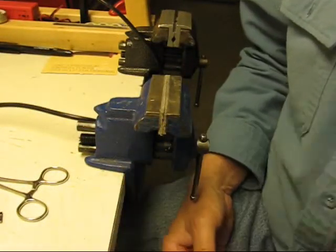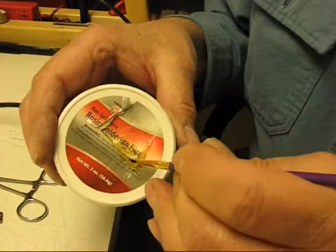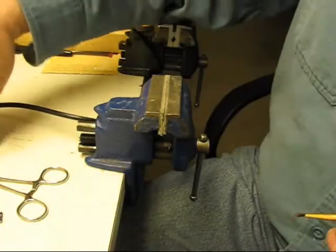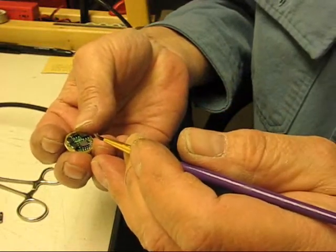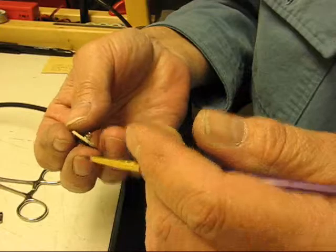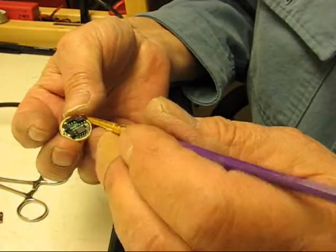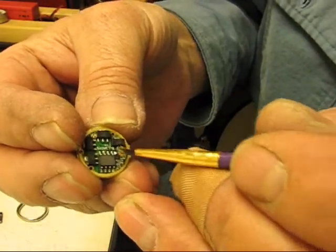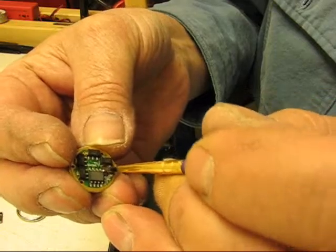Then I'm going to take some Rosin Core Flux. This is a fairly old container and it's pretty sticky and tacky and gooey, but it works wonderfully. It doesn't matter which chip you start with or which chip you add to — if you had an eight-chip driver you can put it on the other side. It really doesn't matter where you start. I'll take one right here and just rub some flux over the top of those pins. I'm sort of messy — I don't worry about whether it goes anywhere else. I just get it all over those pins.